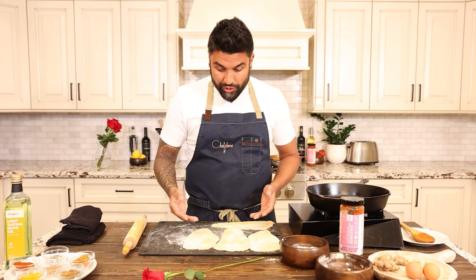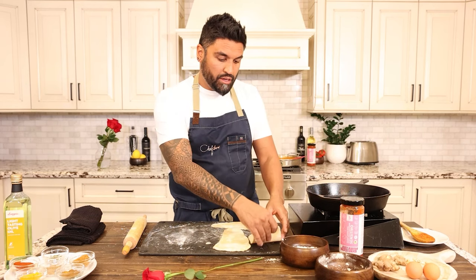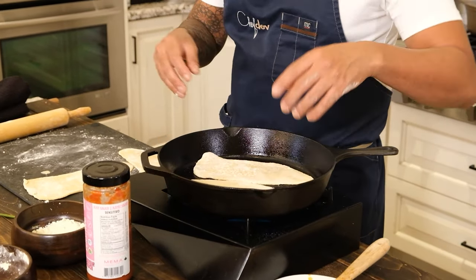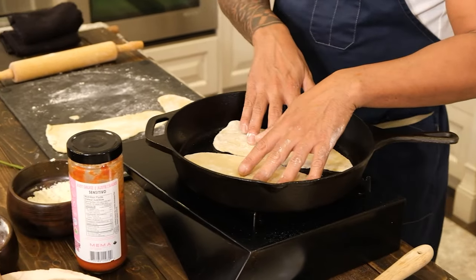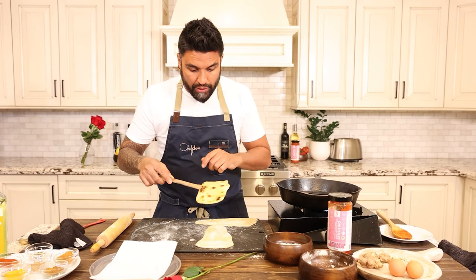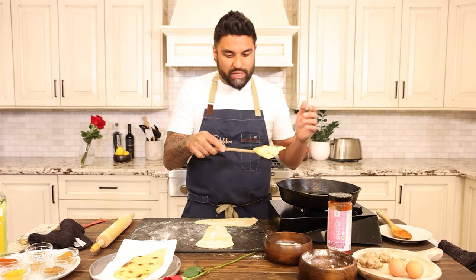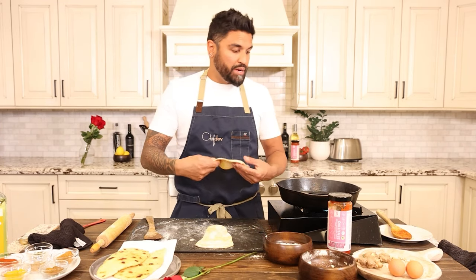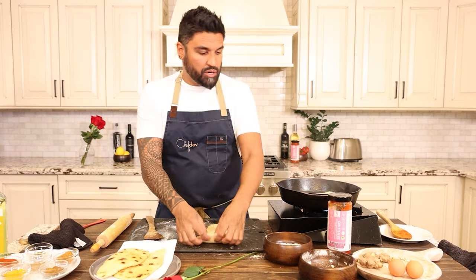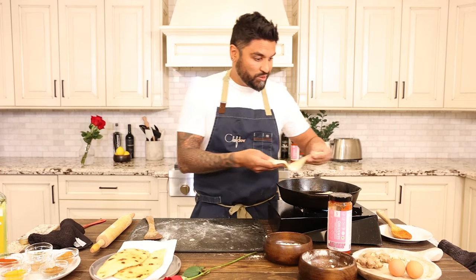Now that we have our gluten-free naan rolled out, I take it and add it straight into my preheated pan — two at a time, in two different batches. We're looking to get a really nice color and for it to gently swell up just a little bit. Our gluten-free naan is ready to come out — it looks great with really nice char marks on it. While these two are cooking, I'm going to melt some butter and add some parsley. We're going to brush this with a parsley butter, though if you want to use cilantro, scallion, or just butter, the choice is yours. It smells amazing — mouth is watering.